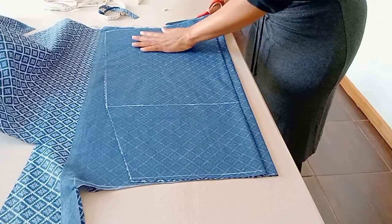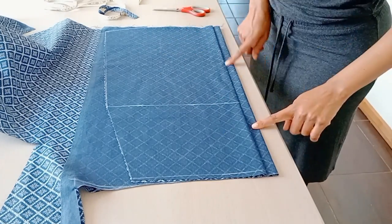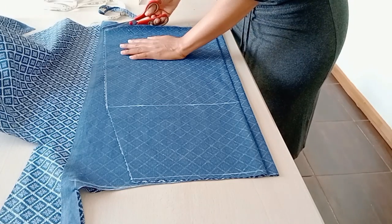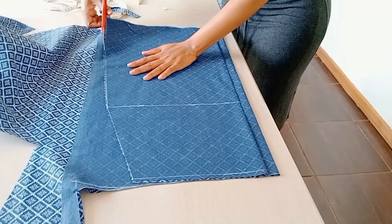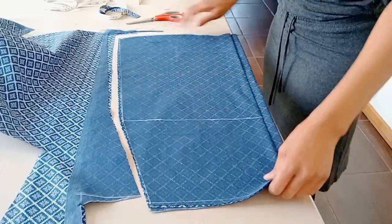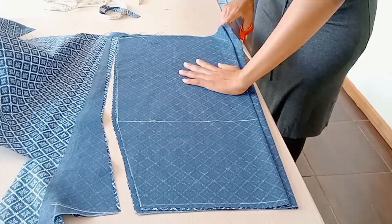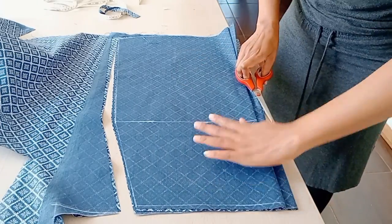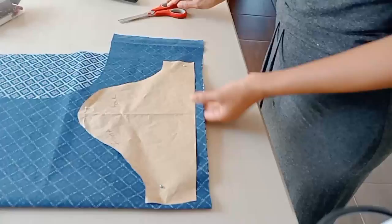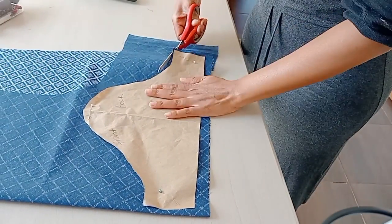I use the back skirt piece I just created to make the front skirt piece. As you can see, the front piece also has the 2.5 centimeter button stand because the buttons will run down the skirt as well. Now I cut out the sleeves using a sleeve pattern that I already have.